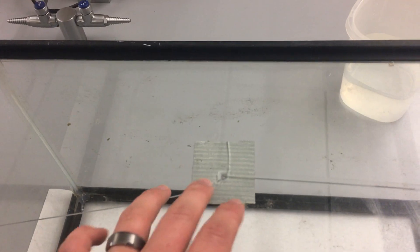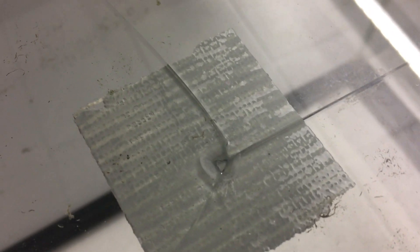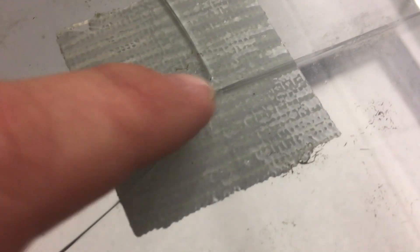Well, there it is — cracked three different directions, look at it. Wasn't sure if it might have gone through, but the duct tape on the far side didn't stop this from happening. I'll take the other side off and see how that looks.